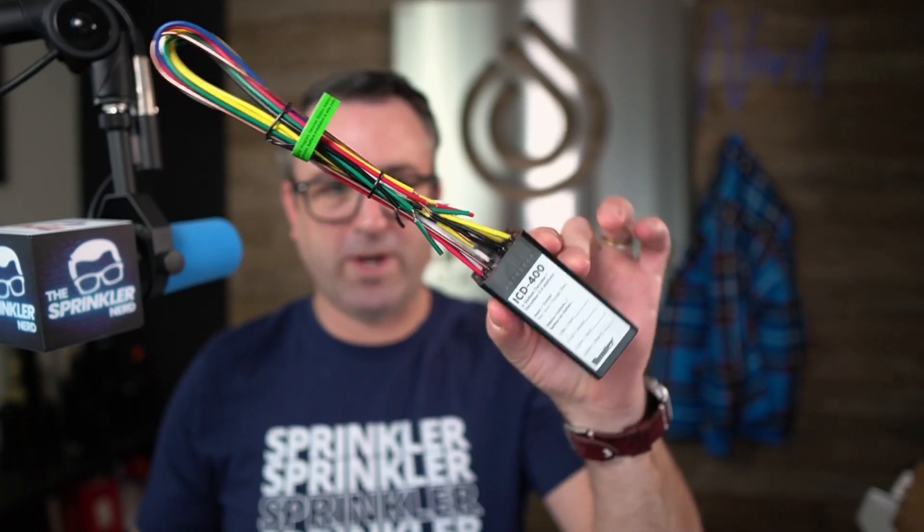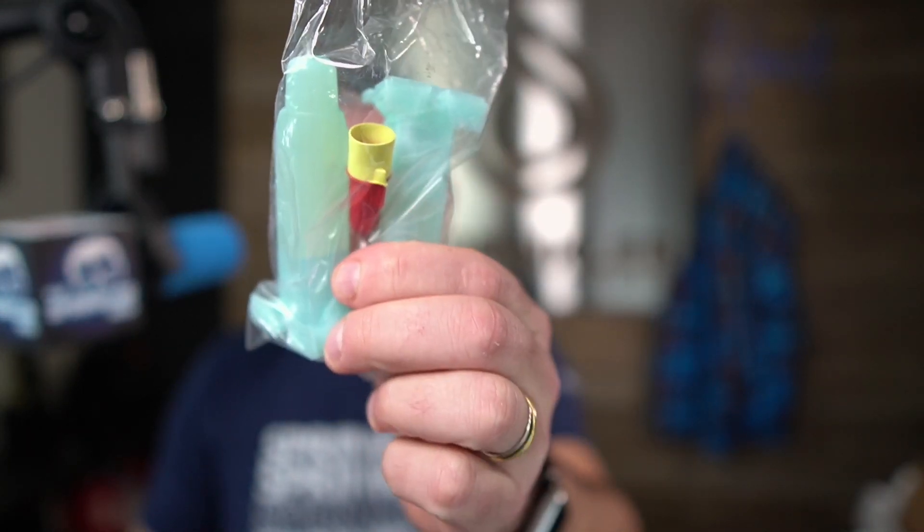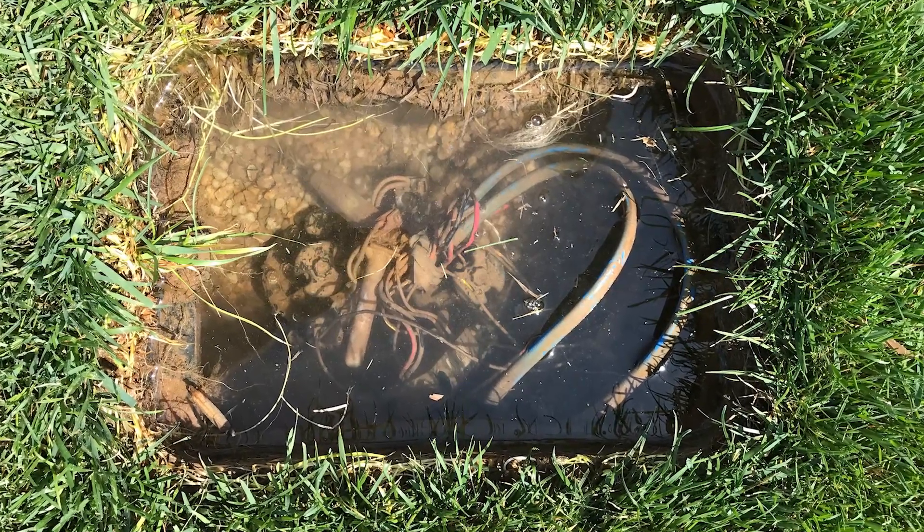Keep in mind every zone should be unique — you don't want to have two or three or four decoders all programmed to zone fifty. You want every zone to be unique. As a final statement: on two-wire systems, making a good splice connection is key. The main failure of any two-wire system is the wire connection, so please only use DBRY connectors such as this. The decoder itself is fully submersible, so if your valve box fills up with water, that's okay. But if you don't use the right splice kit, water can get into the splice and that's when failures occur.